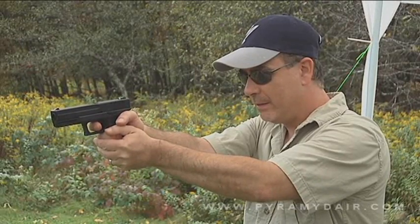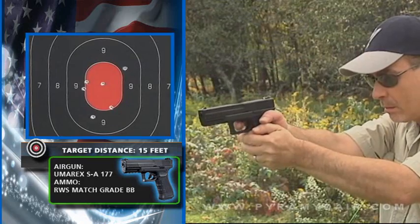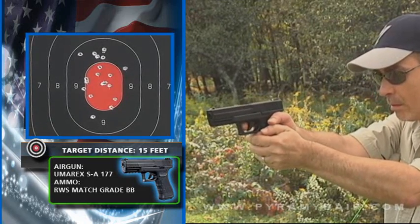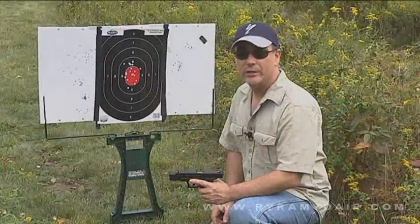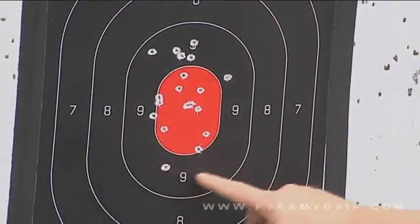This trigger is a little bit heavy, so let's see how we do. I didn't do quite as good as the slow and steady shooting, but we managed to keep it inside the 9 ring, so it's still not bad.